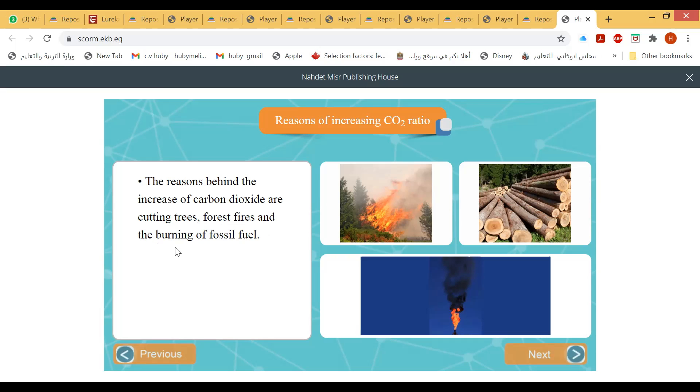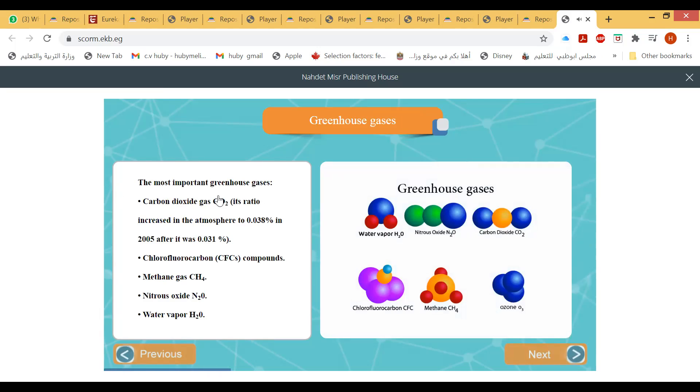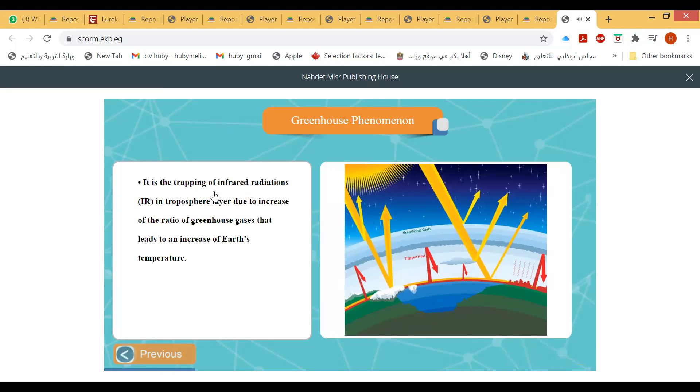The most important greenhouse gases are: carbon dioxide (CO₂), chlorofluorocarbons (CFCs), methane (CH₄), nitrous oxide (N₂O), and water vapor (H₂O). The greenhouse phenomenon is the trapping of infrared radiation in the troposphere layer due to increasing greenhouse gases, which leads to global warming.